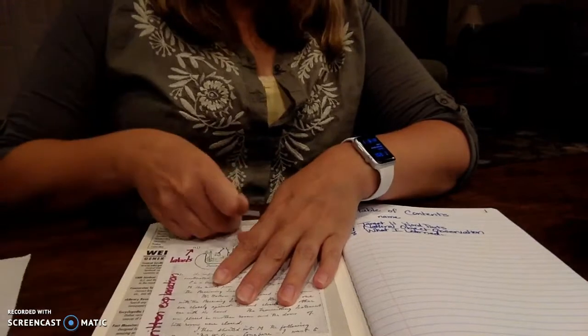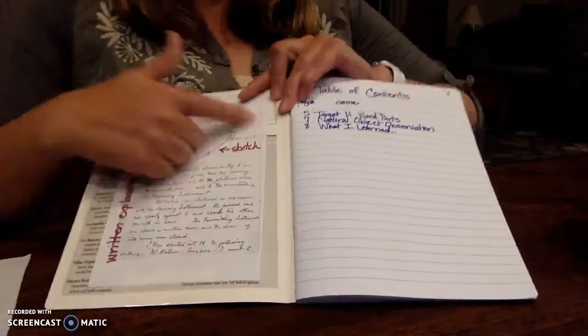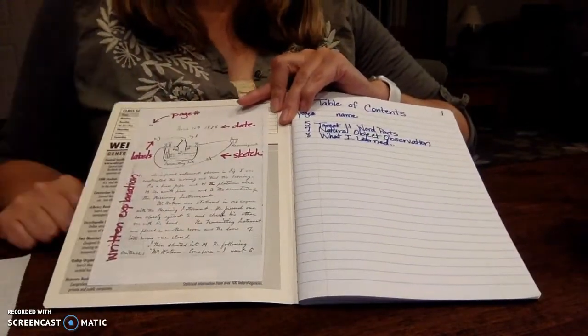He's got a page number, he's got the date of the entry, and he's got a sketch with labels. He's got a written explanation. One other thing I'd like you to include is if it's for a particular assignment, I would like you to include the name of that assignment. I've given you a small copy of this to write notes to yourself on. Depending on how you've decided to set up your notebook, you might not be doing page numbers, but all the rest of this needs to be included every time.